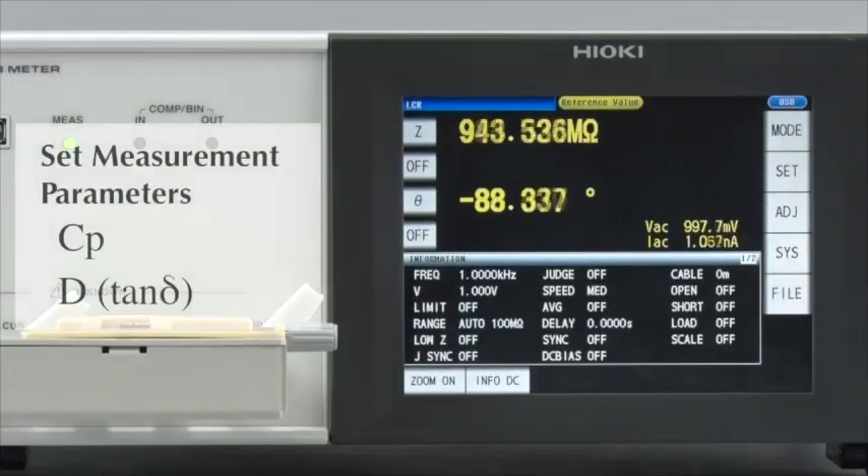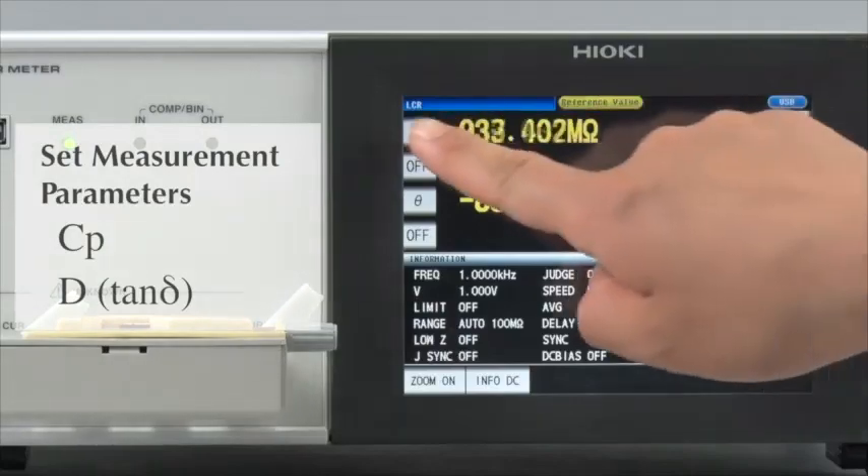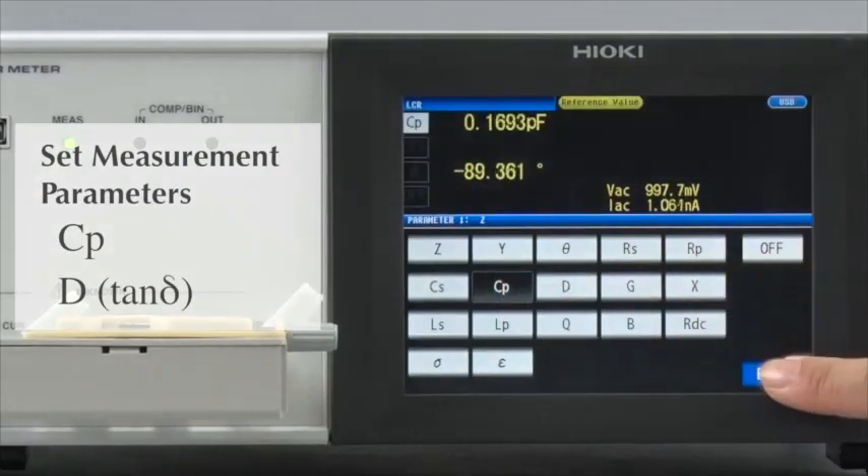Now, let's set the measurement parameters. First, select C, P, and D.